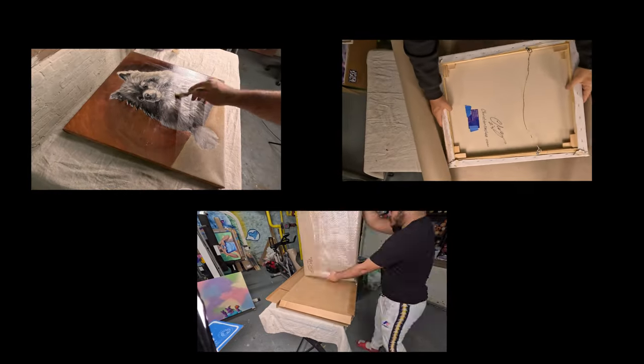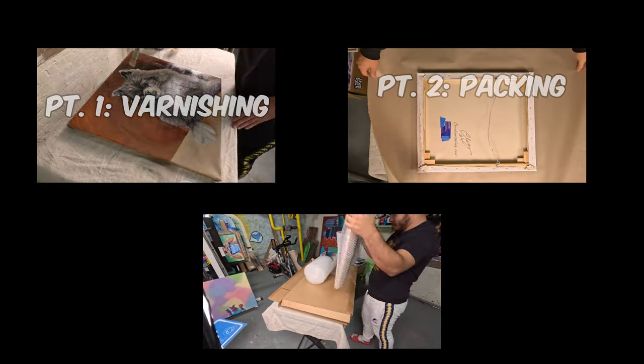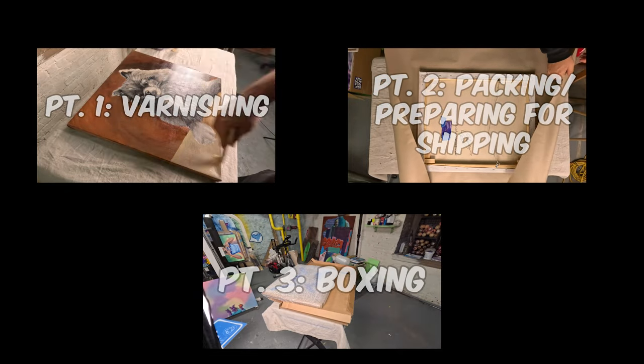I'm tired of YouTubers starting their videos saying 'let's jump into it' and then they don't. So let's jump into it. I'm breaking down this video into three simple steps: varnishing, packing and preparing for shipping, and boxing up.